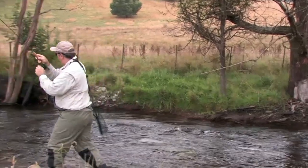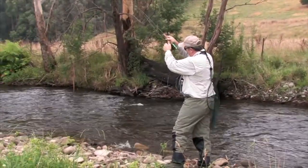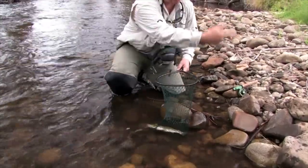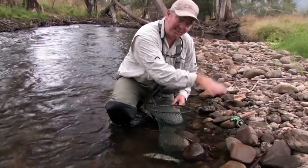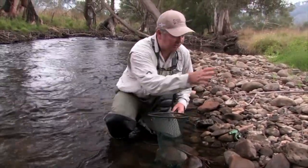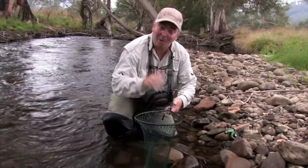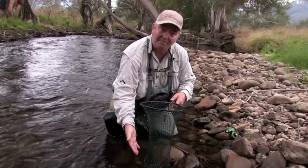This one's staying a bit deeper — might be a rainbow or it might be a brown. I think it always pays to use a net. Sometimes you get the feeling that with small fish you should just grab them or drag them up the bank, but a little fish like this is going to bash himself around and can damage his eyes or gills bouncing around on the rocks. It's much better to use a good quality net. This is a little McLean's one where you can actually weigh them, with a knotless mesh so it's not going to harm the fish.